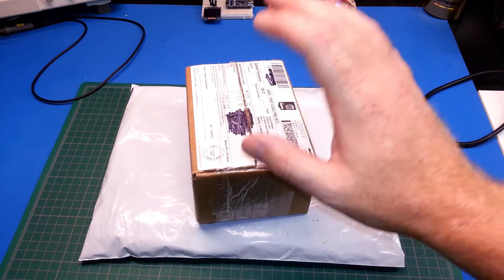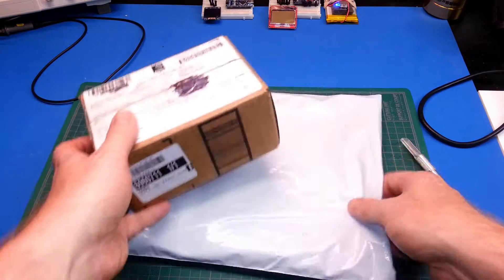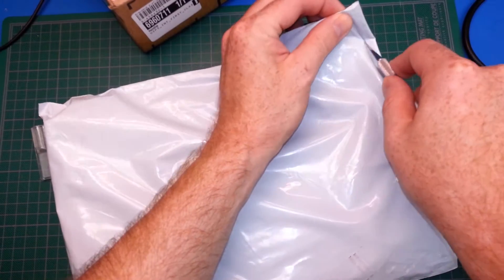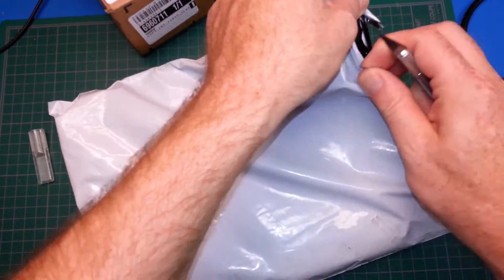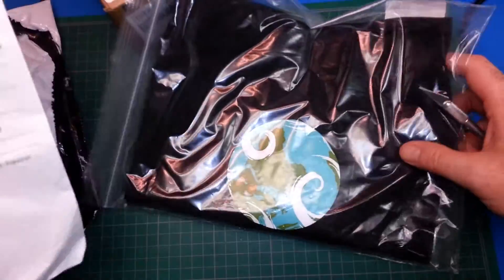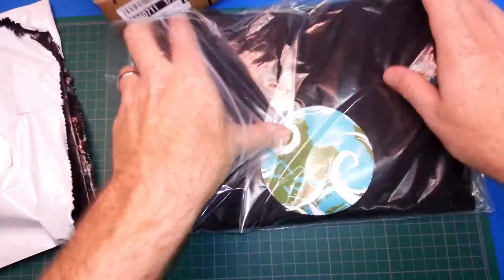Hey guys, welcome back. Really quick mailbag today — got some more goodies from Hackaday. Let's have a look. Let's open this one first because I'm really excited about it. I'm pretty sure I know what it is, and I don't want to damage it.